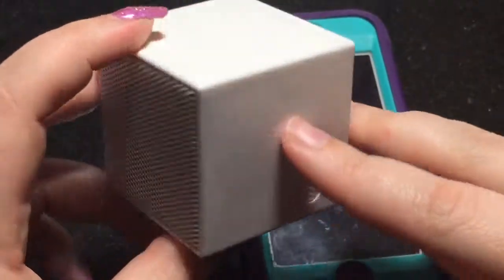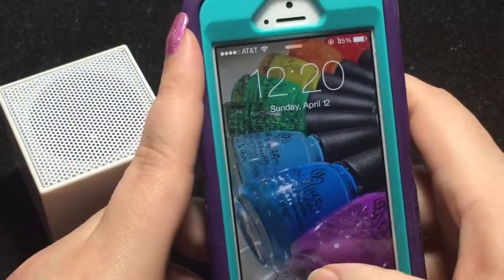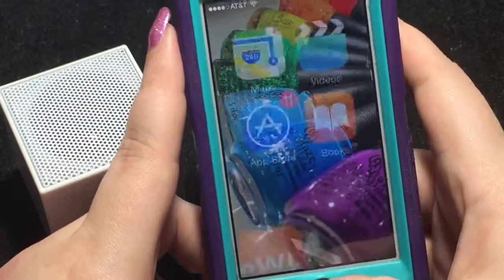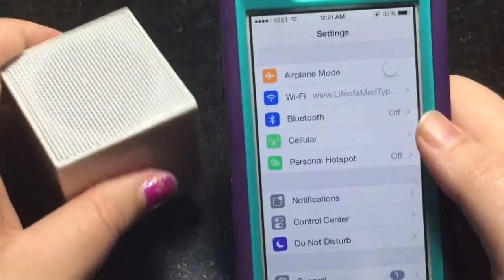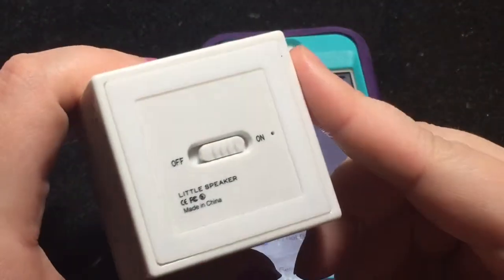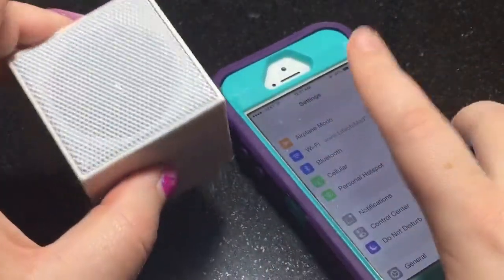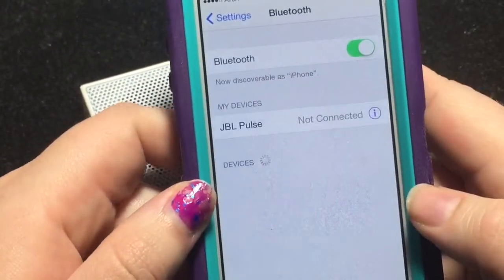So I'm going to show you how this works. I've got my work phone here, which is the iPhone 5S, and I'm going to show you how to set this up. Go into Settings. Now this does have a rechargeable battery, and it lasts up to 6 hours on one charge. I'm going to go into Bluetooth and turn this on.